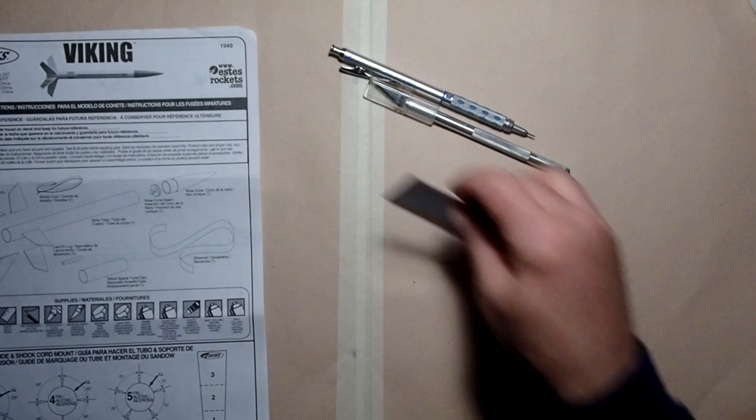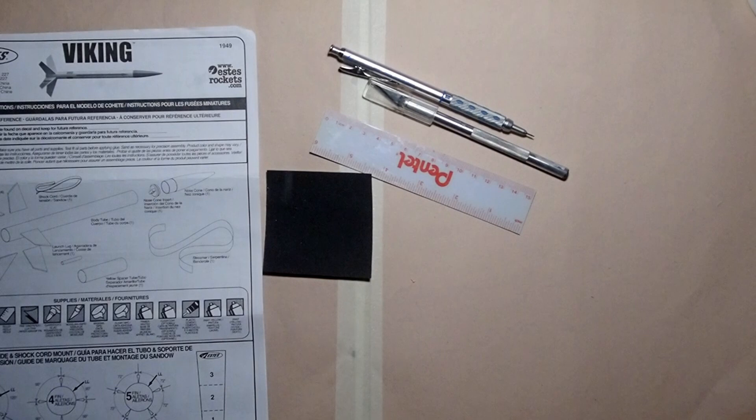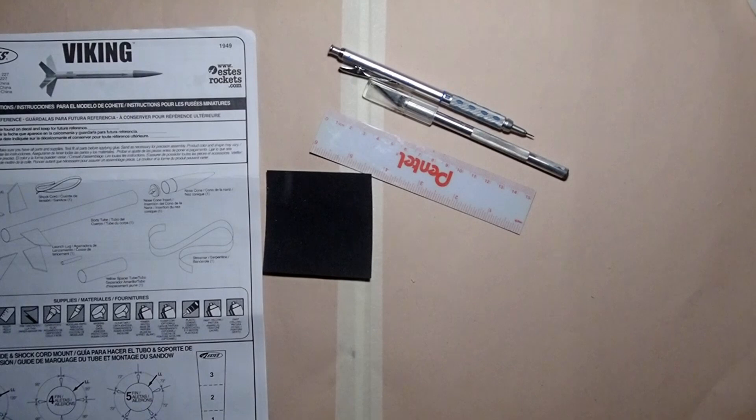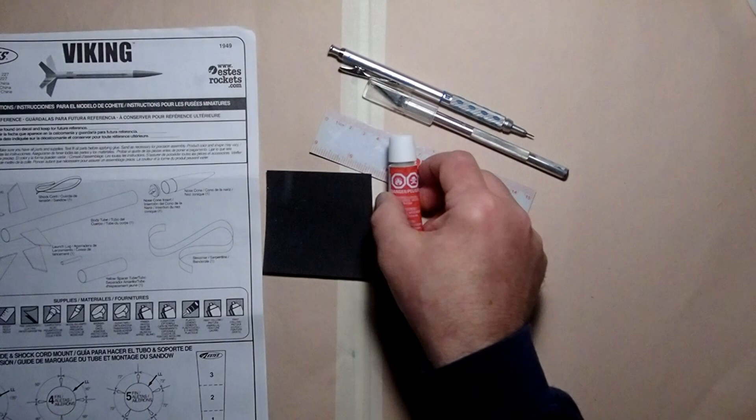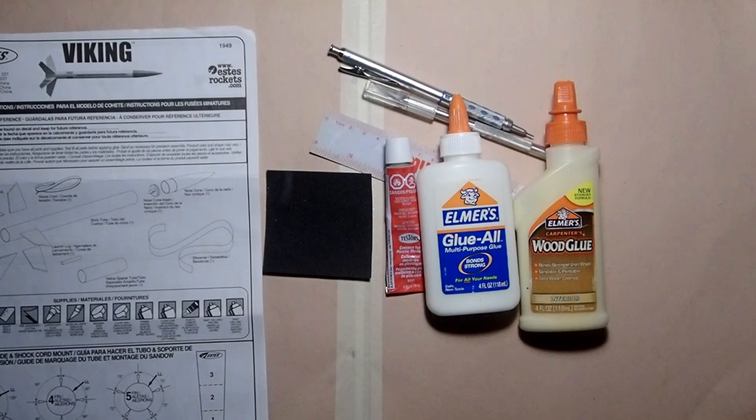You'll need some sandpaper — at the very least some fine grit around 200 to 250 grit, and for the step where the instructions ask you to sand the fins, I recommend having extra fine sandpaper around 400 grit. We're going to need at least two types of glue, because this has a plastic nose cone requiring plastic modeling cement, and then for the rest of the model either white glue or carpenter's wood glue. The wood glue is a little thicker and sets up quicker; the white glue gives you more working time. Just use whatever you have on hand.